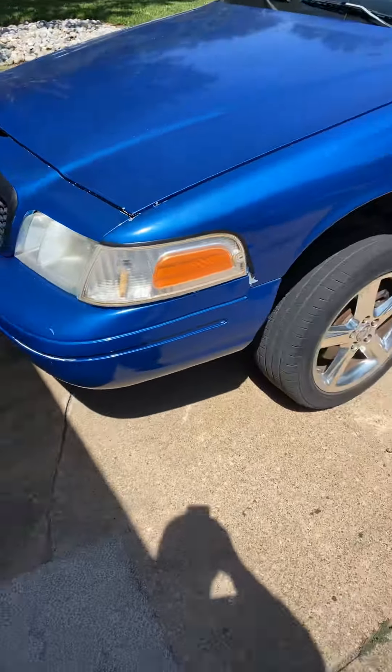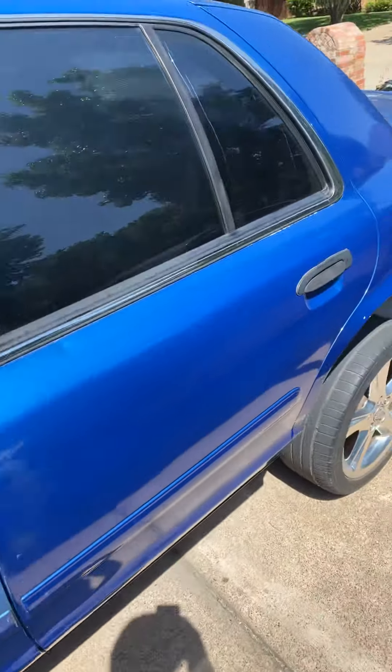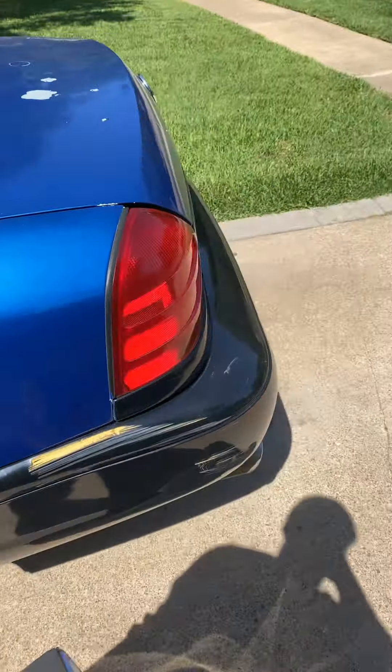Here's the 2005 Elise Interceptor. I don't have my keys right now so I can't open it because the alarm is going off. But I got the seats, the mats, the wheels.